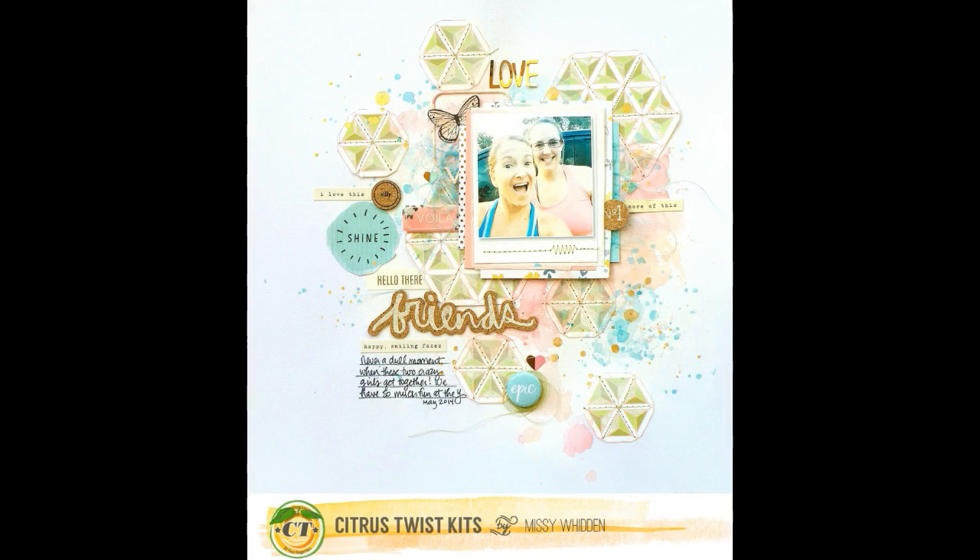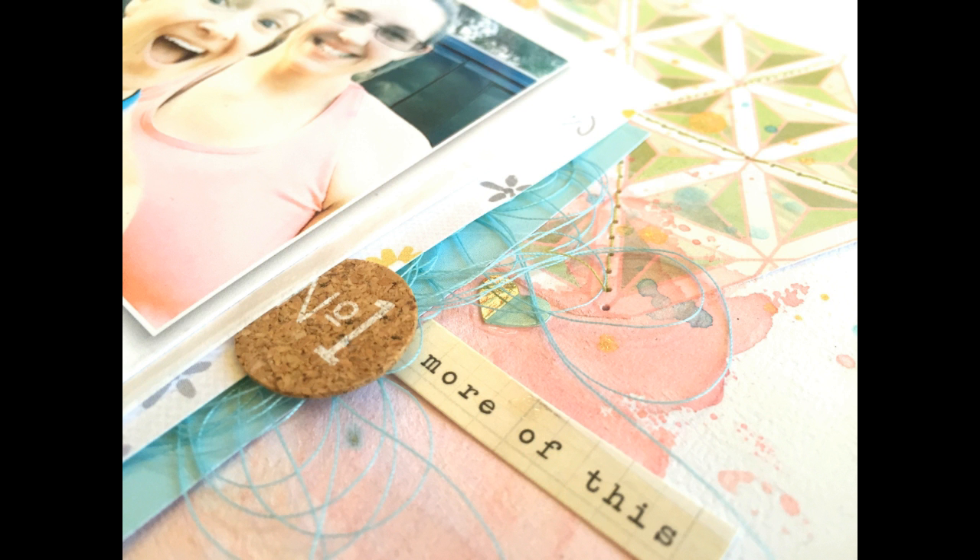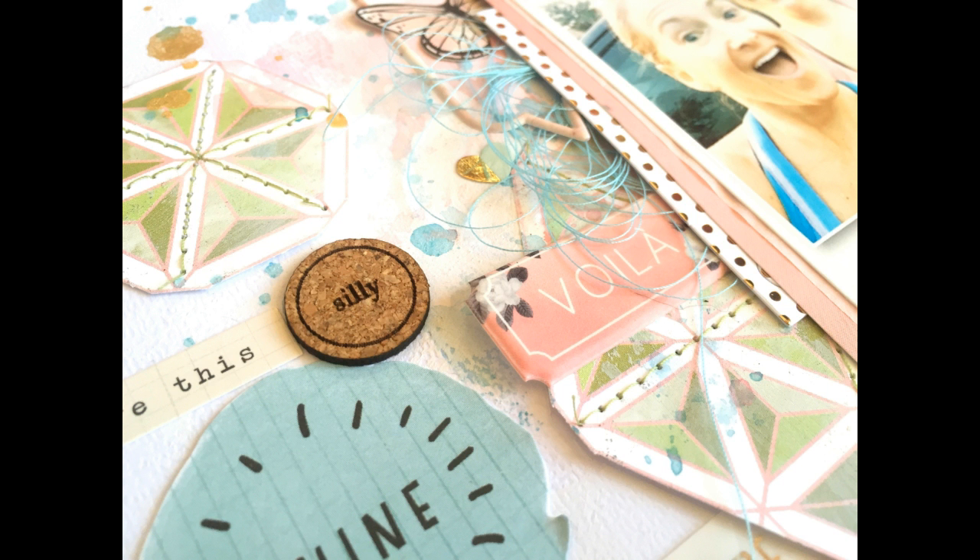And that's the final page. I really didn't use a whole lot of things, especially the patterned paper — it was very minimal here. I had a great time making this. I hope you enjoyed watching. Let me know if you have any questions about any of these products or any of the kits. Make sure you check out CitrusTwistKits.com and I'll see you guys next time. Thanks for watching. Have a great day!